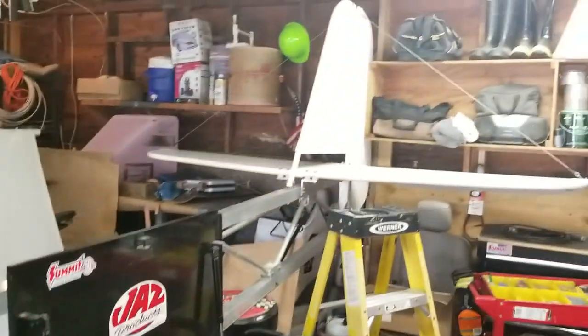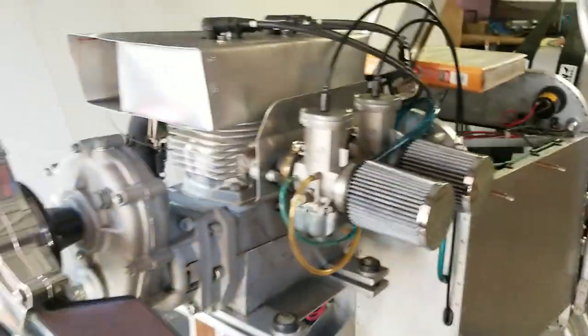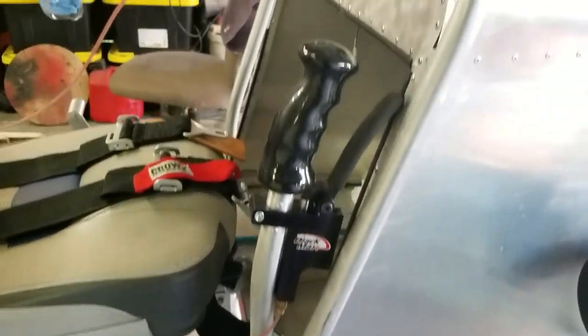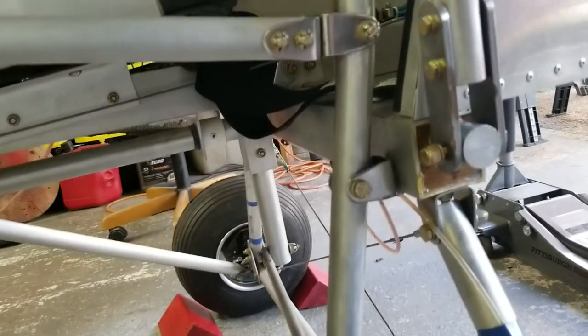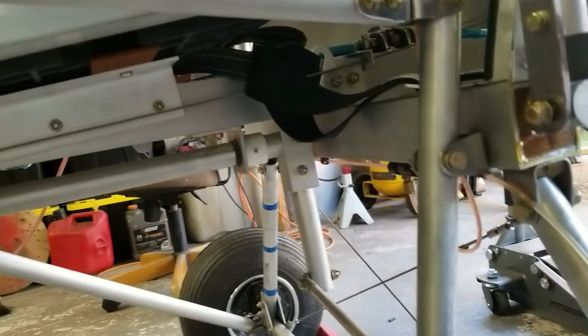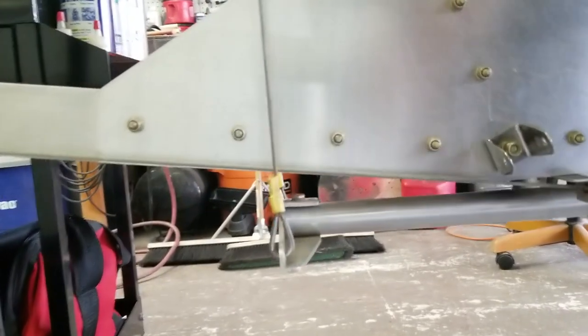We're getting close, folks — we're getting very excited over here. Hopefully we'll be taking this to the airport soon and running her down the runway. A couple of folks over in India on the YouTube channel wanted me to get some close-up shots of the control system. I'm going to assume you're building an airplane just like this and you have the plans. That is the control yoke — it's tied into the aileron bell crank. The plans show all of this stuff.